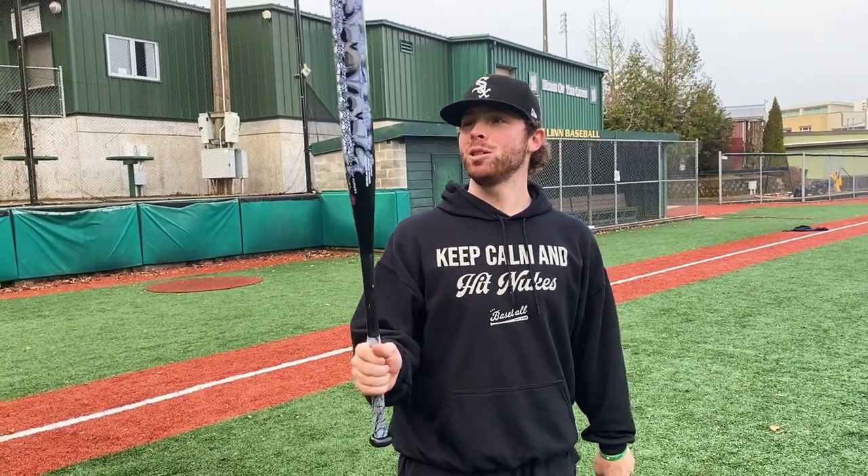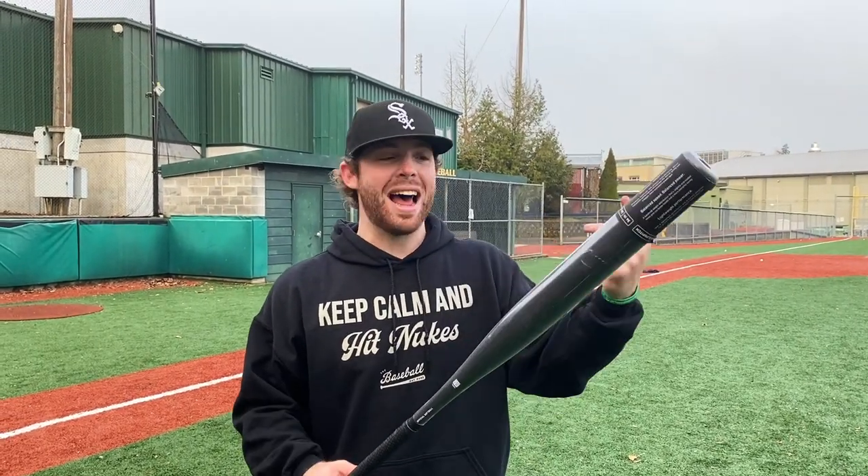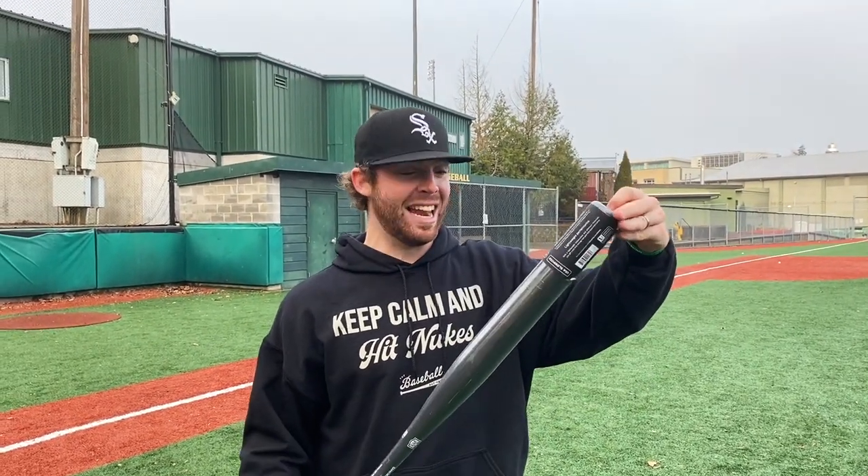What up, Will here with the Slow Pitch Bat Bros. Today we got a fun one — one of the most expensive ASA slow pitch bats you can get your hands on, the Monsta Sinister, around $300, versus one of the cheapest: the ASA String King Metal Pro 100 at $99. One piece all aluminum versus one piece all composite. We're gonna see a very drastic difference.